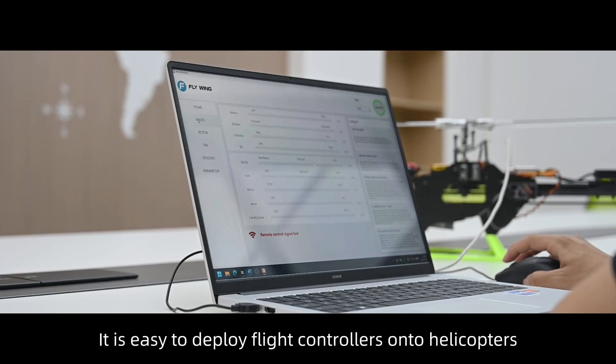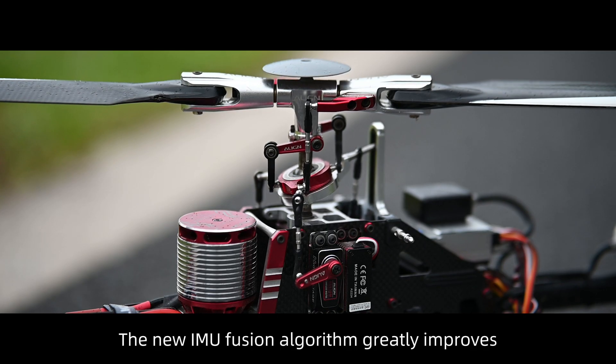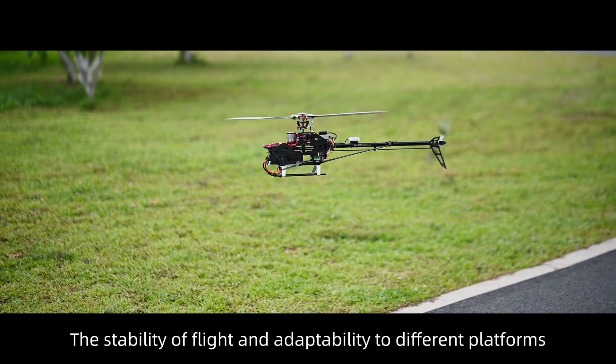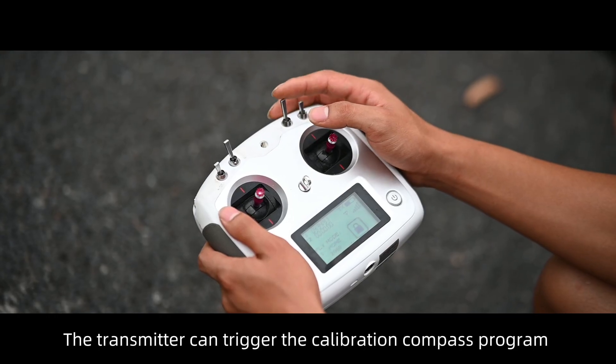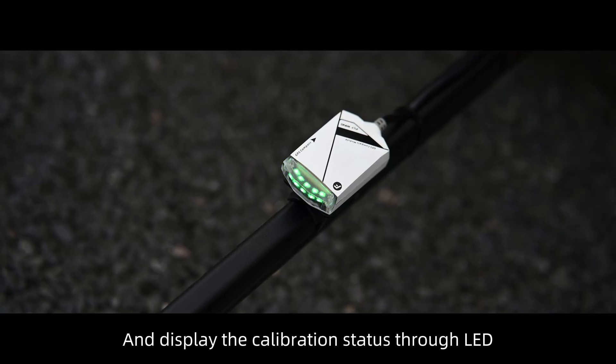Through the H2 assistant software, it is easy to deploy flight controllers onto helicopters. The new IMU Fusion algorithm greatly improves the stability of flight and adaptability to different platforms. The transmitter can trigger the calibration compass program and display the calibration status through LED.